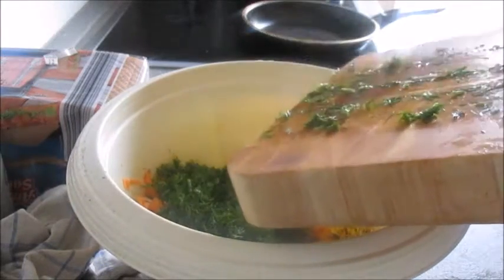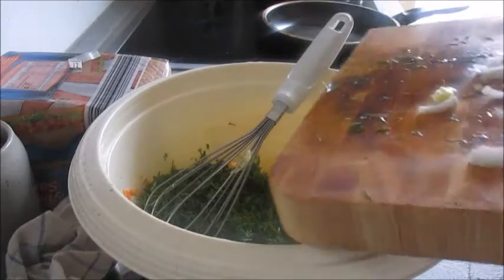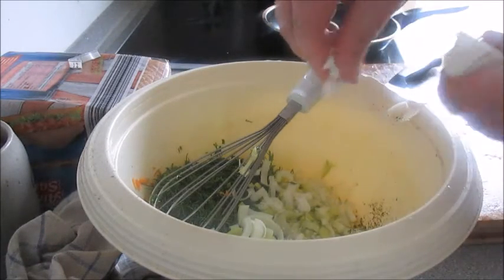Loads of dill here — loads. I love it; any chance to use it I will. Add a little bit of leek there just because I had leek. You could also do spring onions or just regular onions, or just none.